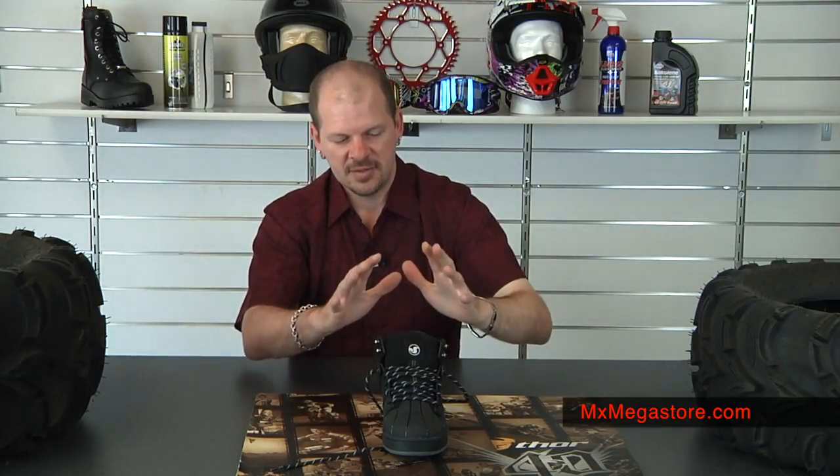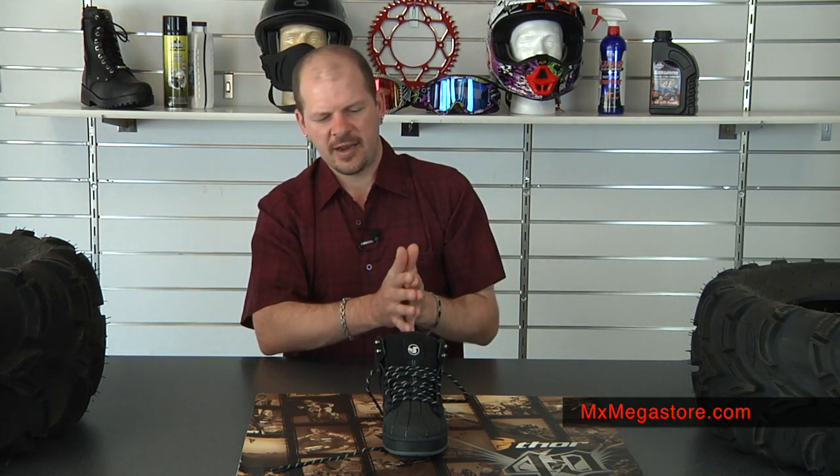It does feature a moisture wicking interior material lining, which is really great. It's going to help keep your foot from sweating and help keep it a little bit drier, which is really nice.